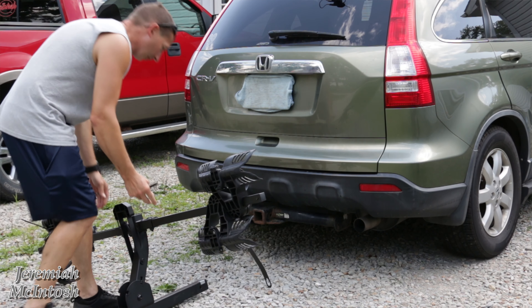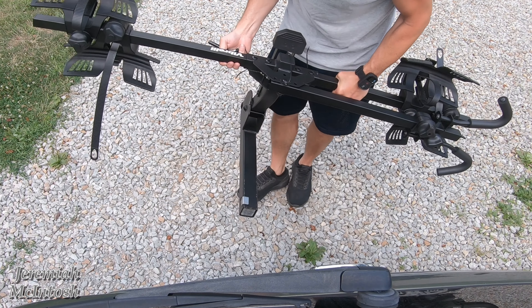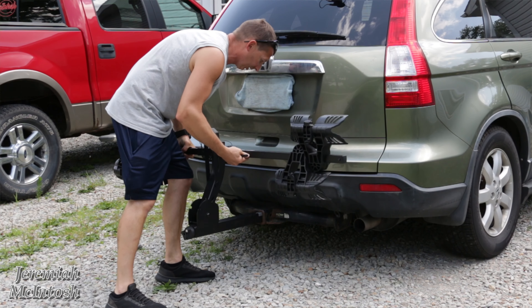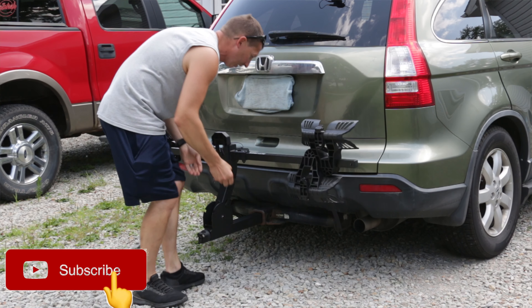Hey, what's up everyone? Today we're going on a trip on the bike trail. I'm going to use my new Vibrelli Fat Tire e-bike rack — this is good for e-bikes and regular bikes up to 65 pounds apiece.